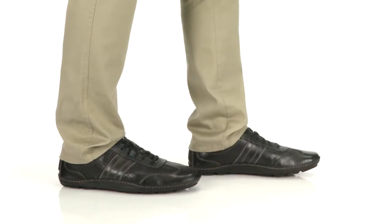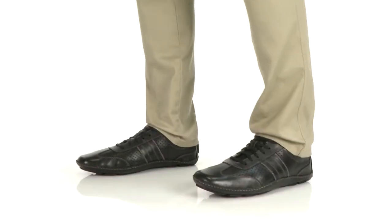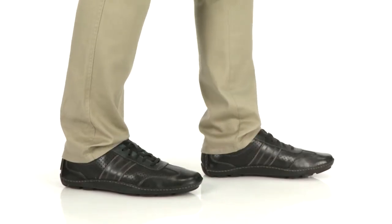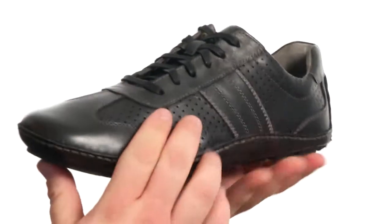Hey there, viewers. My name is Brett and today I'm here to show you this shoe from Sperry Top-Sider. Quite the remarkable shoe here.